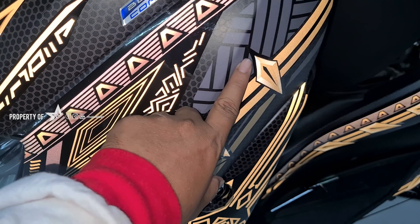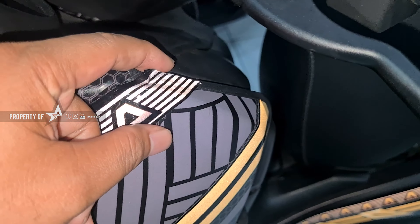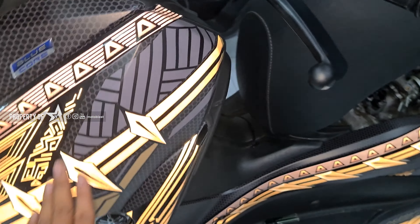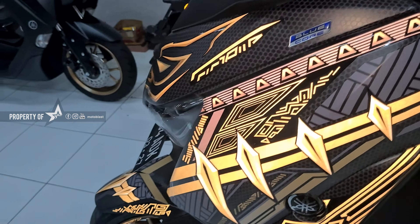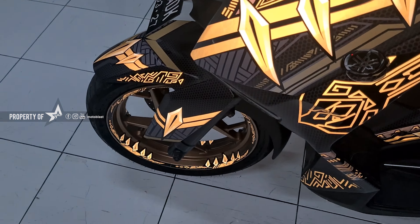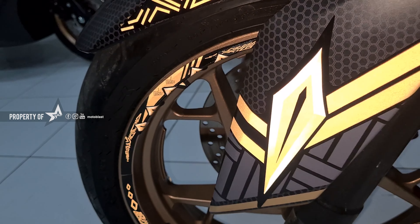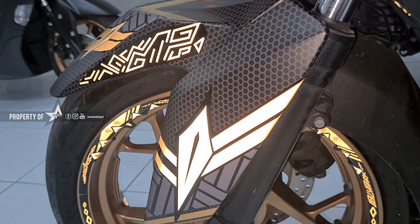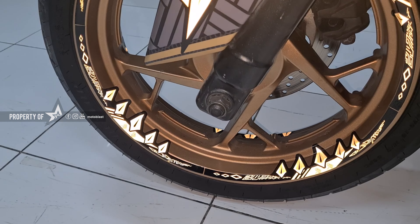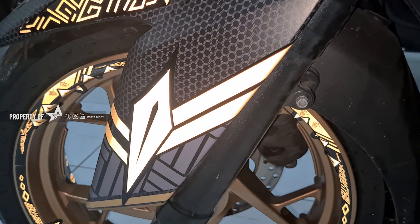Nah, bagian yang ini nggak nyala karena dia nggak kena stiker reflektifnya, dipotong. Kita lihat, walaupun velgnya ini warnanya gul — velg asli warna gul — tapi dia di-stiker lagi. Sengaja saya nyalain Blitz-nya sepanjang video biar kalian mengetahui perbedaan reflektif dan nggak. Mantap, kayak ada cakar-cakarnya itu.